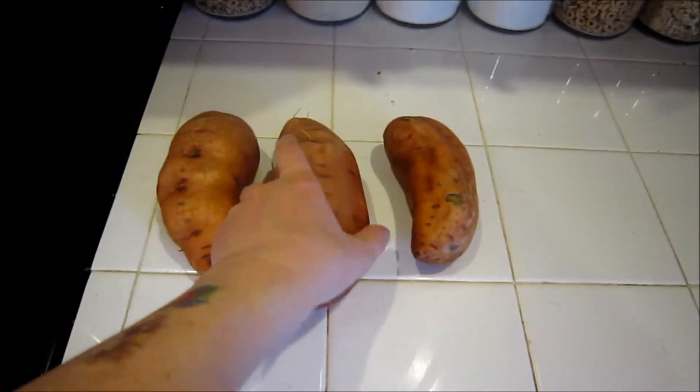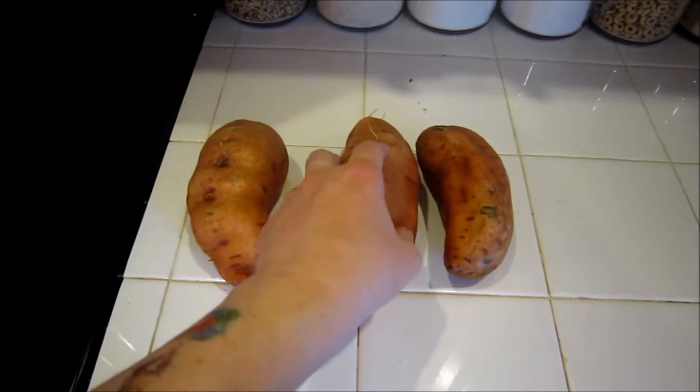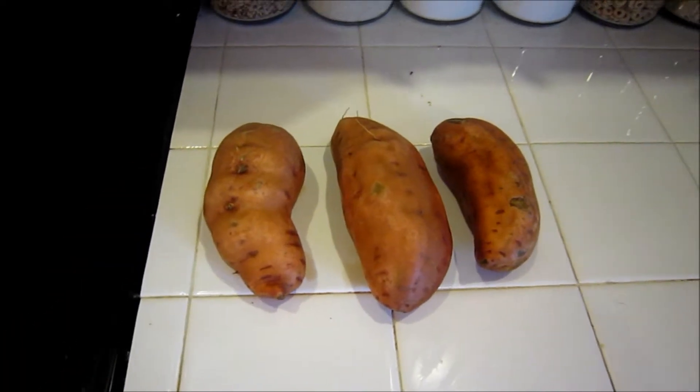I've once again washed these — just use a scrub sponge, scrub them good, and rinse them off.